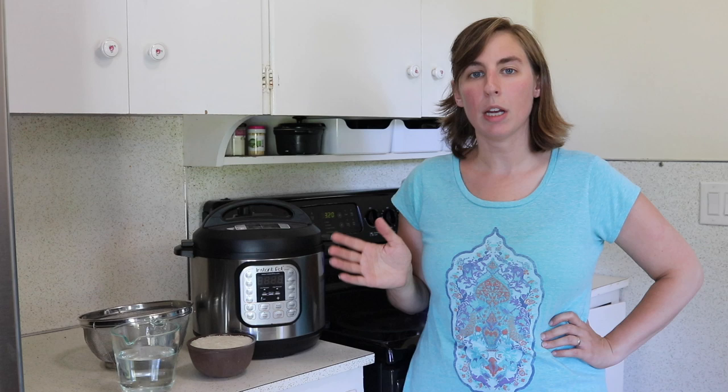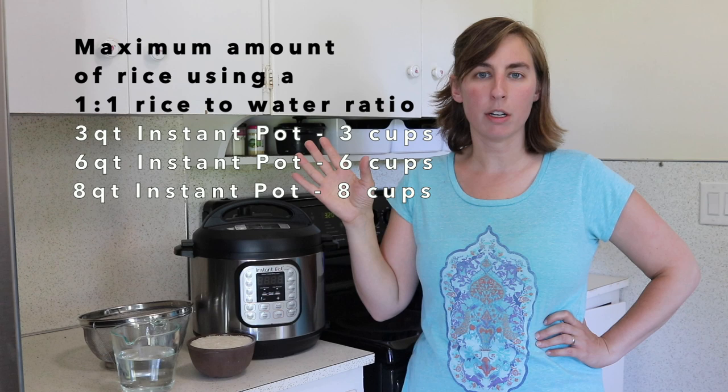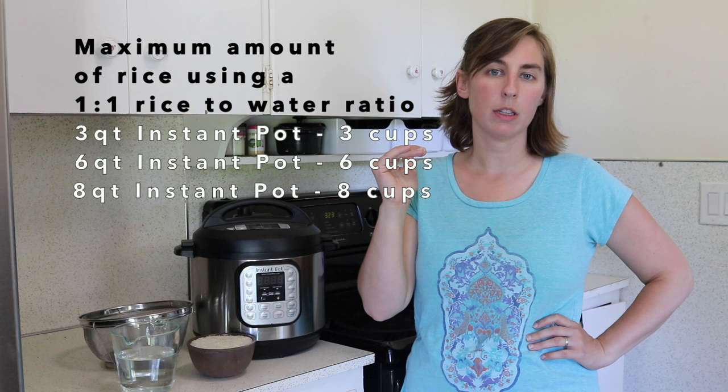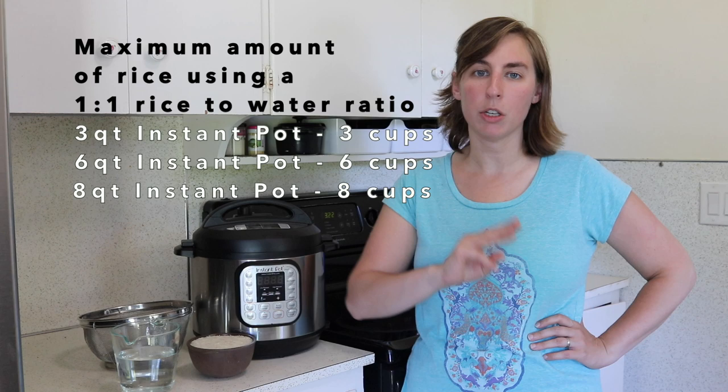On screen I'll put up the maximum amount of rice you want to cook in your Instant Pot, assuming you're using a one-to-one ratio of rice to water. If you're using a higher ratio of water you won't be able to cook quite as much. You just want to make sure you're not going over the one-half mark on the inside of your Instant Pot. It's easy to remember: in the three quart you can cook three cups, in the six quart you can cook six cups, and in the eight quart you can cook eight cups.